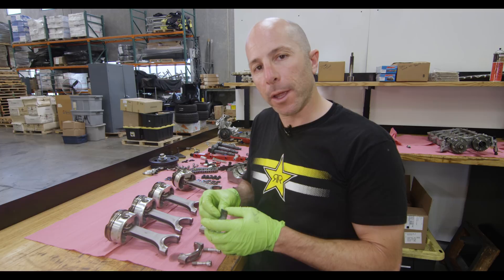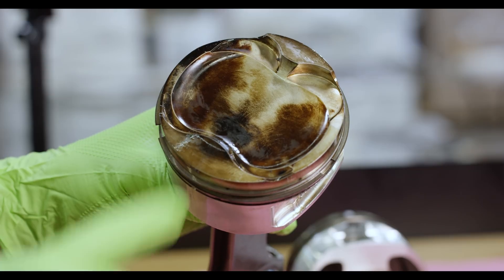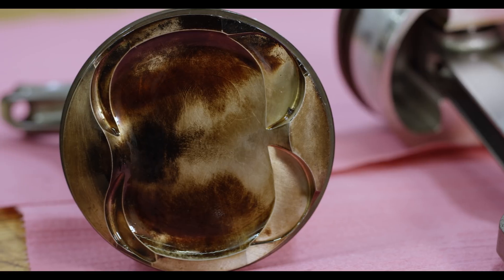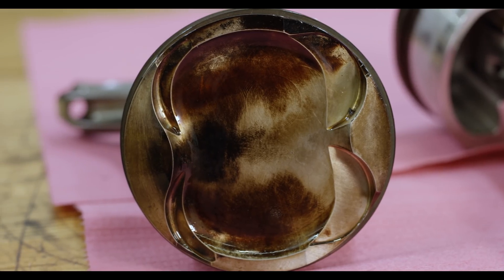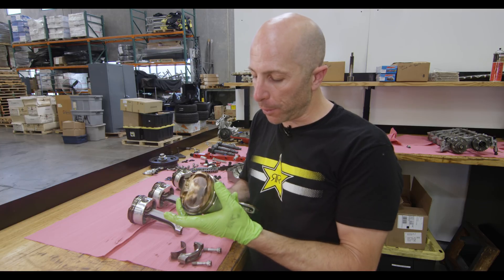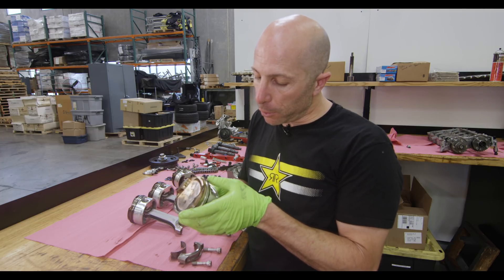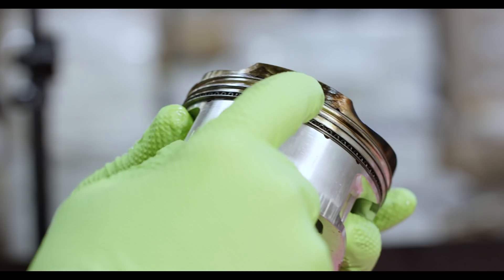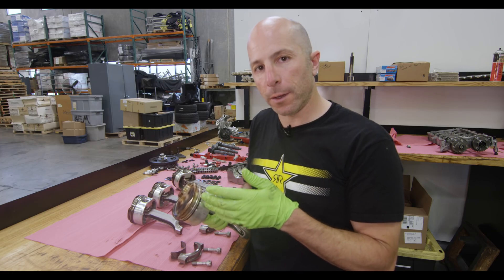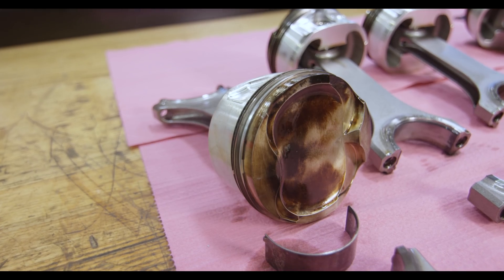When inspecting the piston-rod-bearing combo, I'll look at the top of the piston for any signs of detonation or debris coming through. I'll also spin the rings to see if they move properly and make sure none of the ring lands have crushed down. I'll look closely at where the ring gap is and check for any signs of butting — that's when the ring gap wasn't big enough, everything heated up, and the ring ends touched each other, which is really bad.